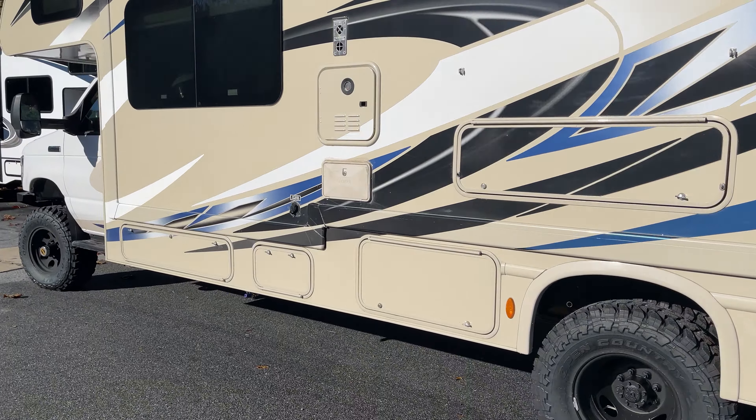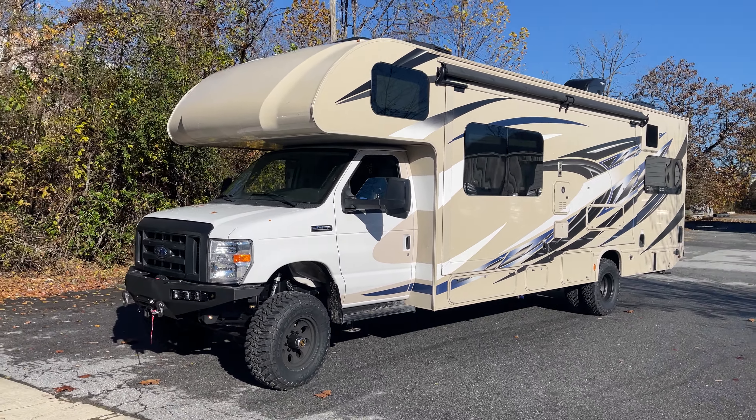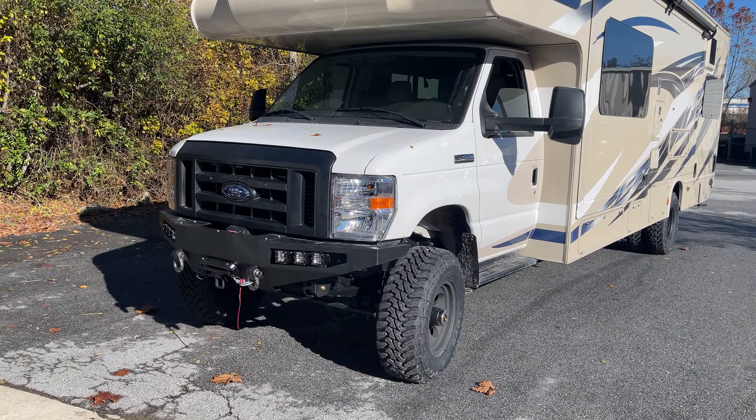If you're thinking about a two-wheel drive lift, that's cool — just realize that in my opinion, it's a waste of money. If you want more lift, get four-wheel drive. It'll drive and handle better, and you'll have traction. You can actually use it off-road.